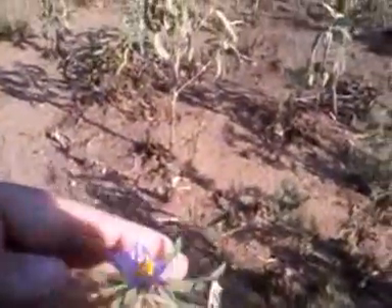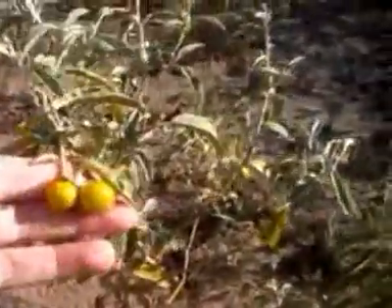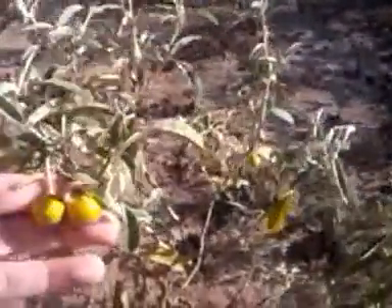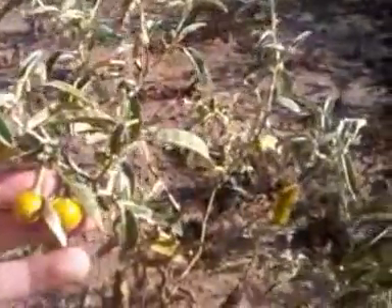What I wanted to show you was these berries — these berries, which are on a plant that has no flowers. They're yellow. These plants are very, very deadly. They're poison, so you don't want to take them, but they do have a medicinal use.